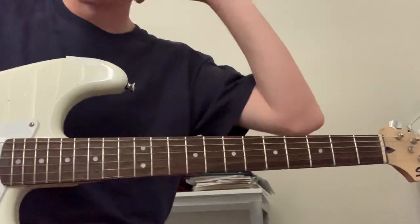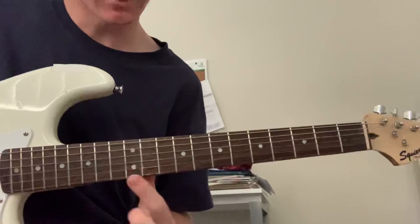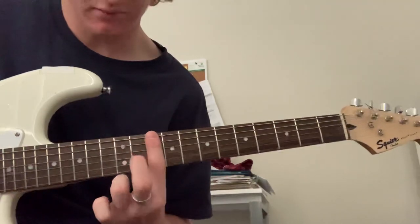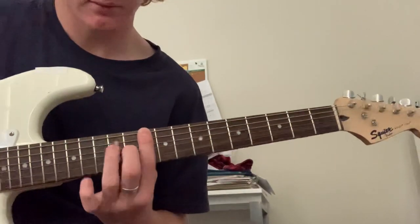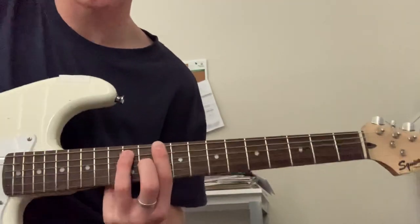Now, what you want to do — it's pretty much two chords for the whole song, except for the bridge, which I'll teach soon. You want to bar the whole 10th fret here. And then chuck your middle finger on the 11th fret G string. And then ring finger on the 12th fret A string. So you've got this chord.